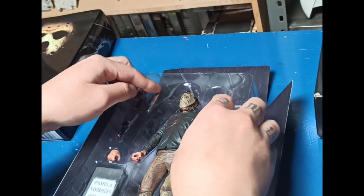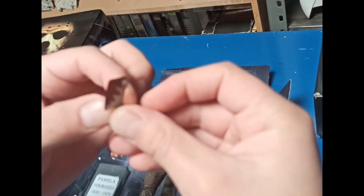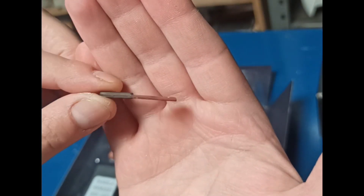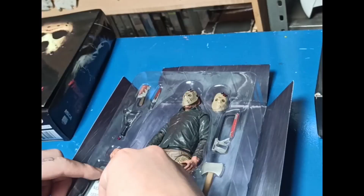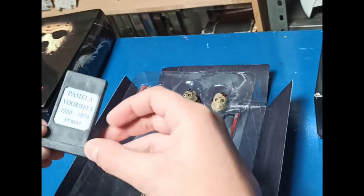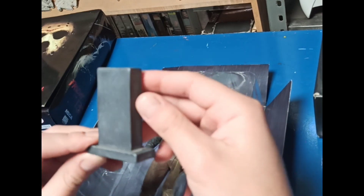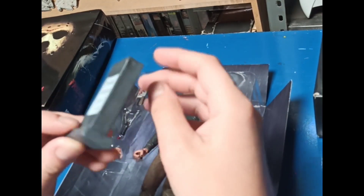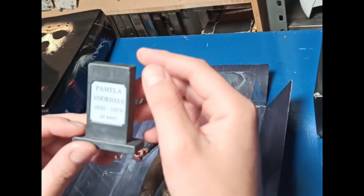Aquí tenemos el cuchillo de cocina y el machete de carnicero — ahí lo tenemos, también está bastante bien hecho. Vamos a sacar la lápida de Pamela Vorjhees, la madre de Jason. Es un plástico un poco hueco, pero está bastante bien hecho; por fuera se ve bastante muy bien.